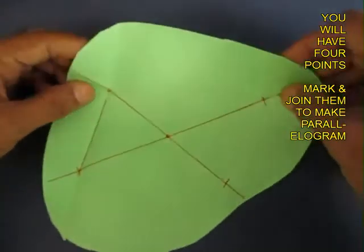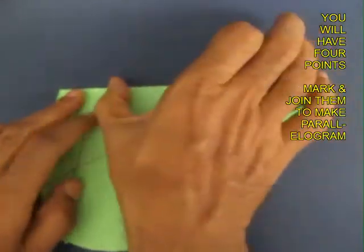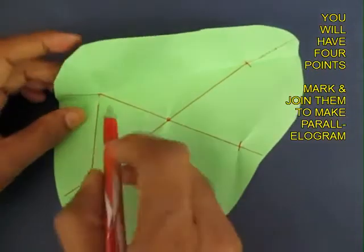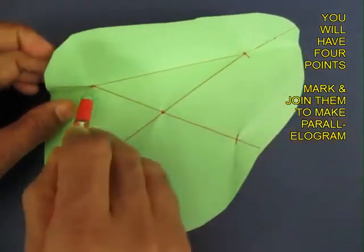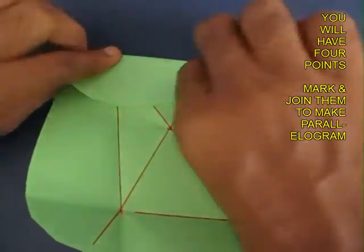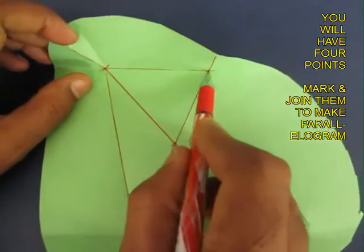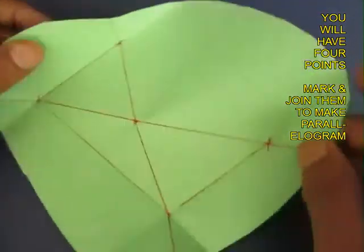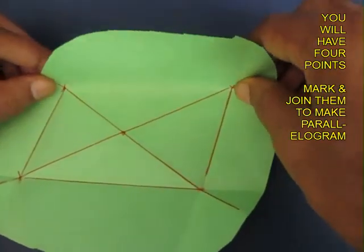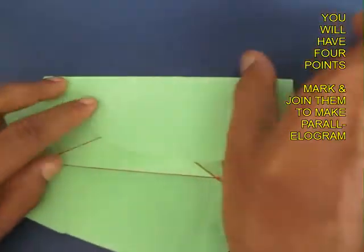We generate one line, and the other line is this, which is certainly not at right angles to the first line. Now this is the third line, which is parallel to the first line. And finally the fourth line, which would be parallel to the second line.